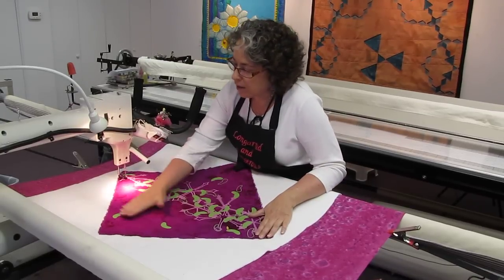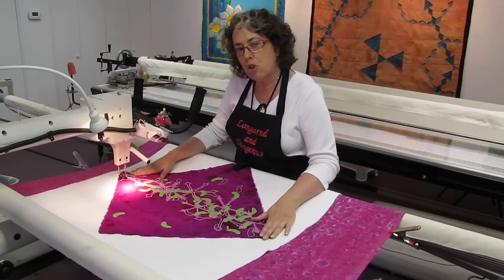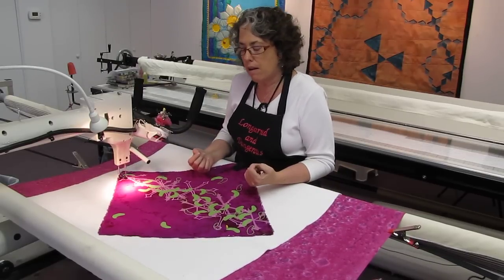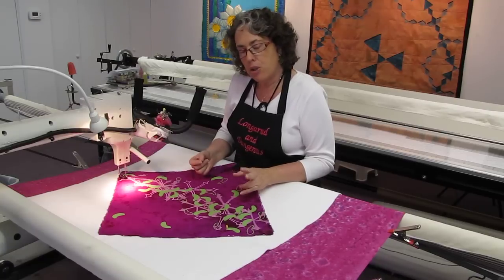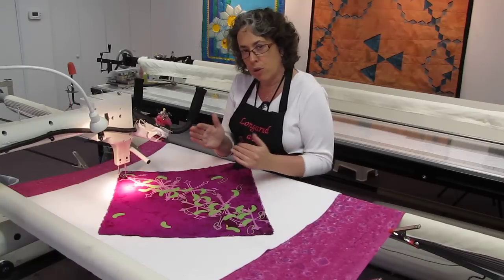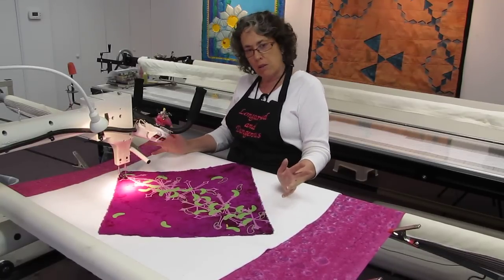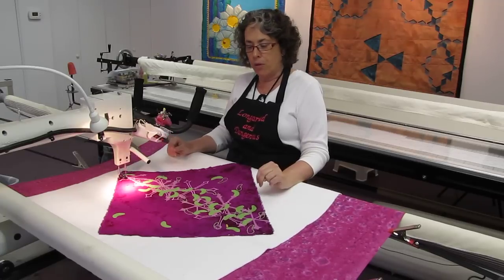I've got a small piece here, approximately 20 inches. I know I'm going to do some straight line quilting on it, which is much easier to do in either the horizontal or the vertical. So I've mounted this piece on the diagonal, which is a little bit unusual for this technique.